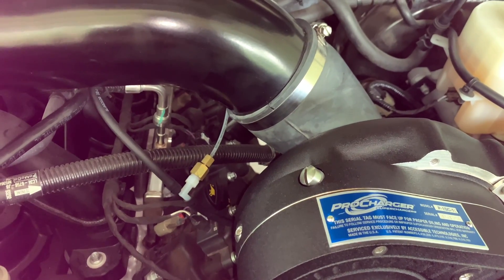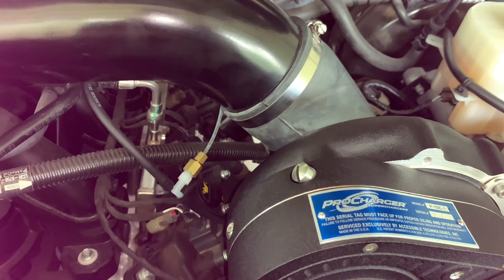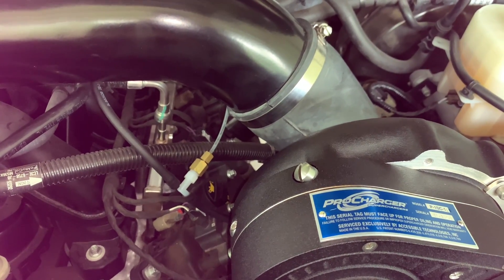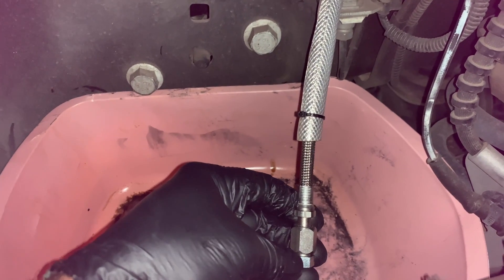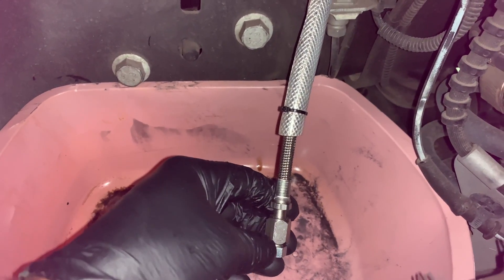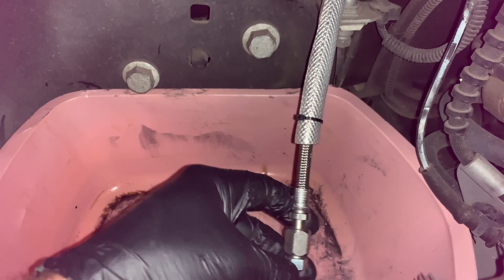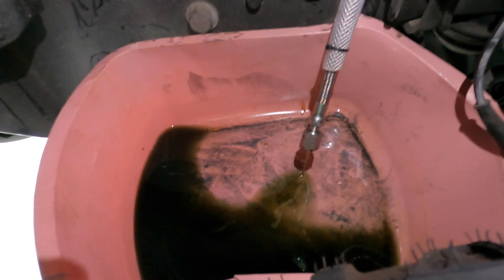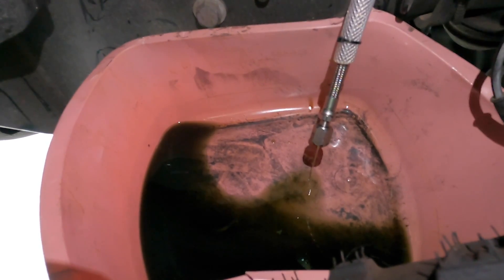I pulled the dipstick out and checked the oil level — it was completely full and looks very clean. I'm still going to go ahead and go down below to the braided line and disconnect the plug so it can drain. I normally like to let it sit for five or ten minutes to make sure I get all the excess oil out. I'll put the camera down to do this and check back in a second. The plug is off and it's draining — I'll let it do that for a few minutes before refilling, and I'll tighten everything back up before topping it off.